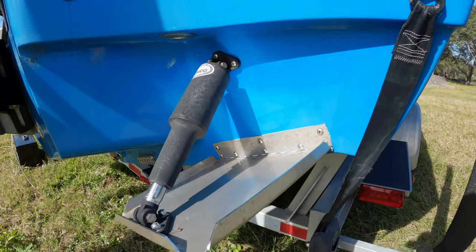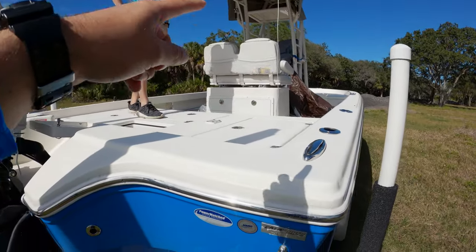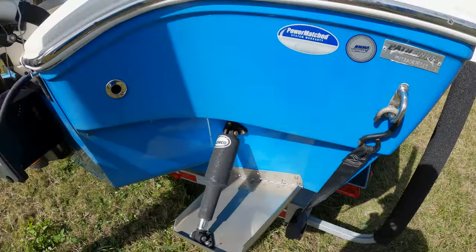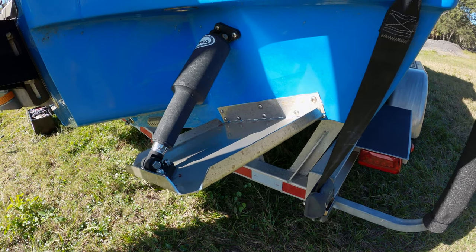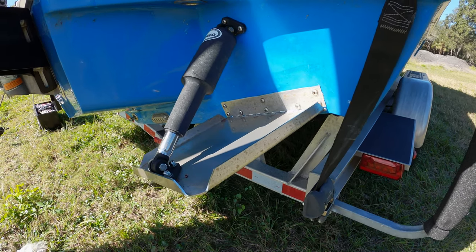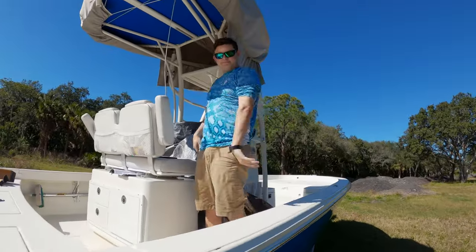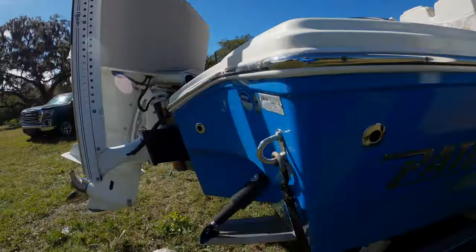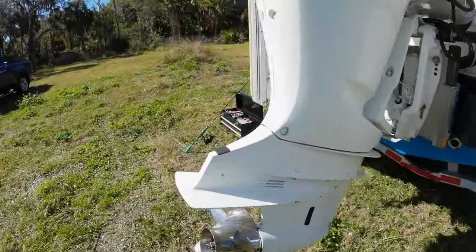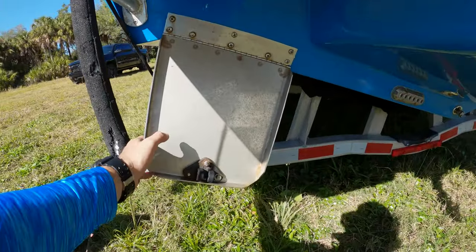Here as you can see, you got a Linko trim tab. Clay, go ahead and hit the up and down button on this trim tab. So this is what your trim tab should do — it goes down, then goes back up. Our problem is ours will not go back up on this side. Let's go check out — you guys can see here we have a sad trim tab.